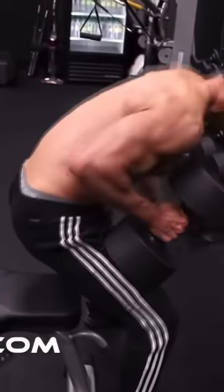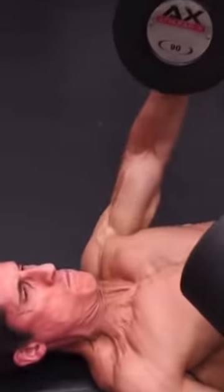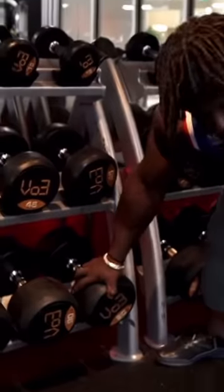This athlete is probably about 50 pounds smaller than I am. I'll go ahead and do this weight right now and show you what 90 pounds looks like.